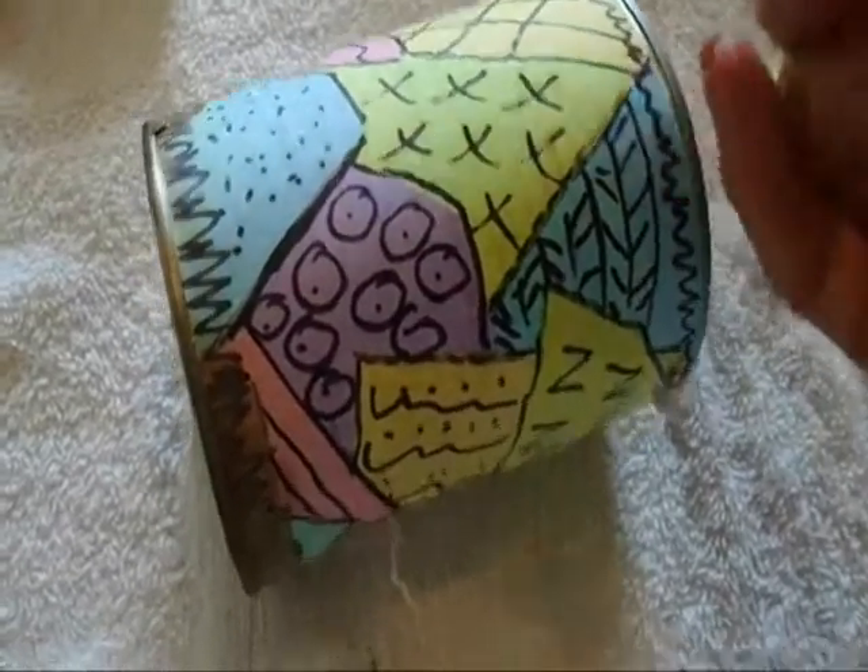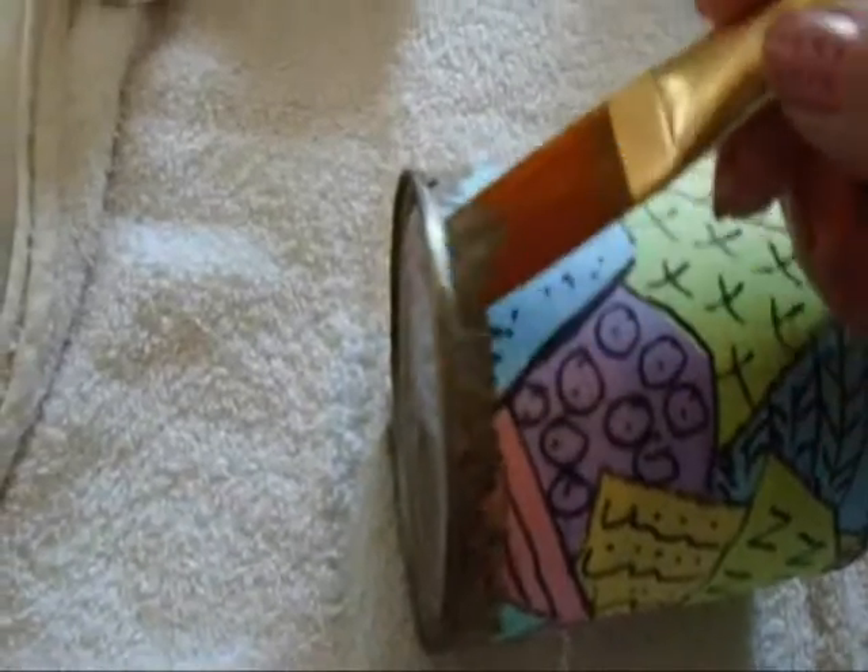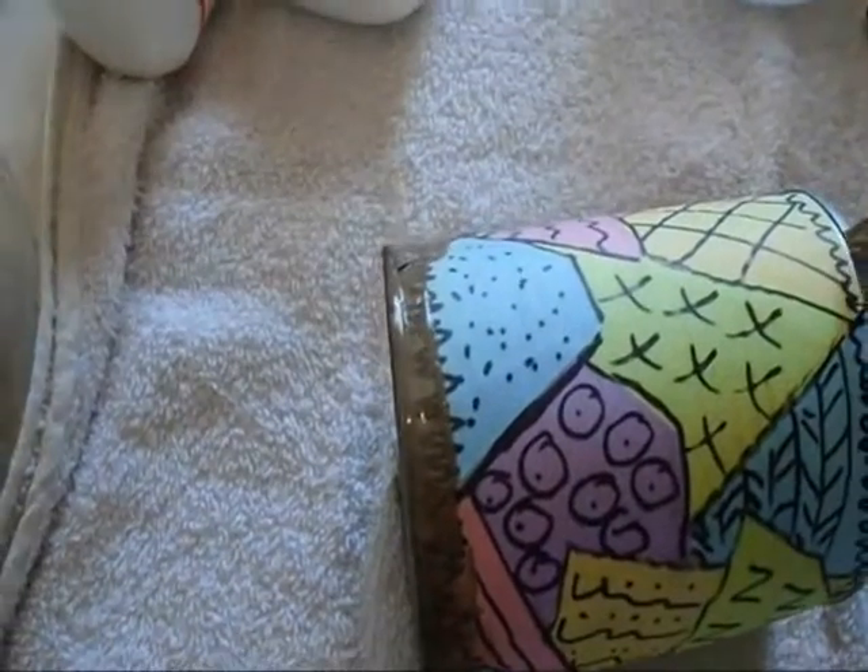Now that I've finished all the design of my can, I'm going to take some acrylic gold paint and I'm going to paint along the bottom and along the top.